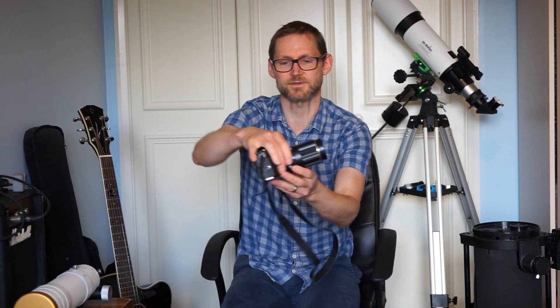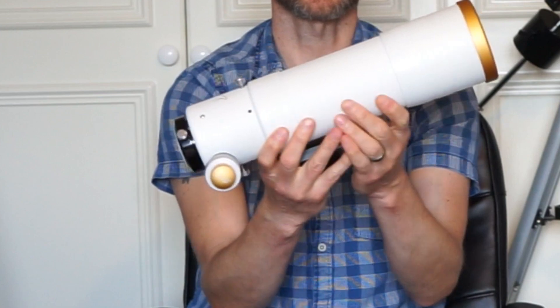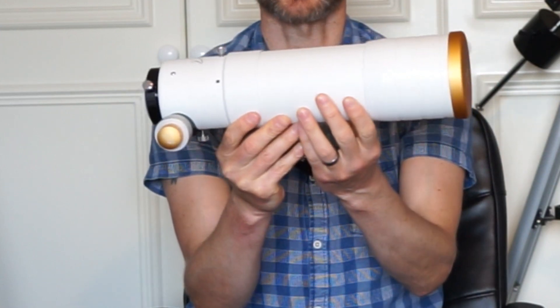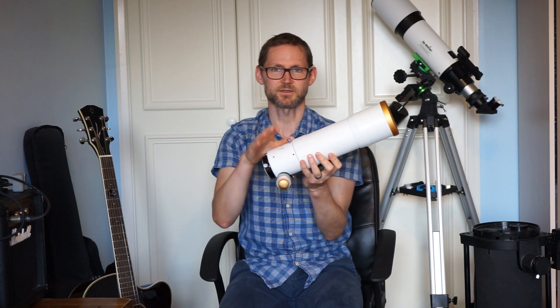DSO imaging is all about accurate tracking — counteracting the Earth's rotation so the photons from distant nebulae and galaxies hitting your camera sensor stay on one spot to produce a sharp image and don't get smeared across the sensor. The star tracker is designed to carry cameras with short focal length optics, like a camera with a lens — for example, a 200mm Super Takumar lens on a Fuji X-T100 — and you can go anywhere up to a small refractor on the star tracker. You could even go as large as a 72mm ED glass refractor. The shorter the focal length, the easier it is to actually track the night sky.